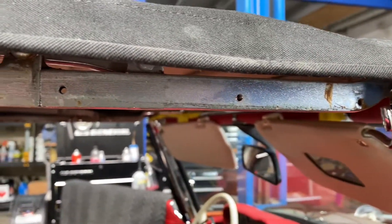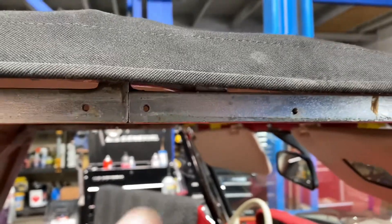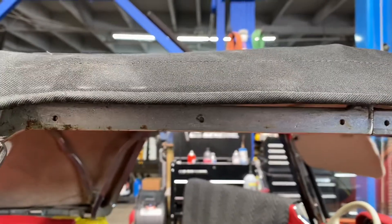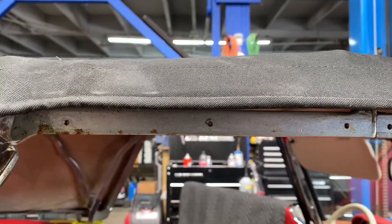Once you remove the rails, this is what you're going to see. Remember these rails that I removed technically could stay on the car if the chrome is very nice.